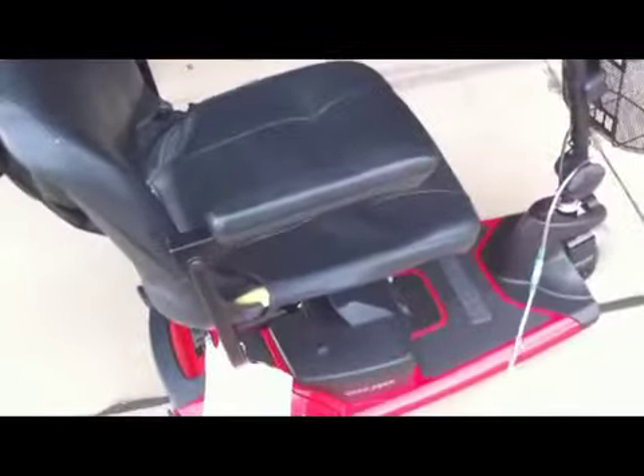Back here, this is just a packet that you keep your charger in and everything. It's on the back of the seat, so you always have your charger with you. Don't go without it, because you're bound and determined to need it if you don't put it on there.